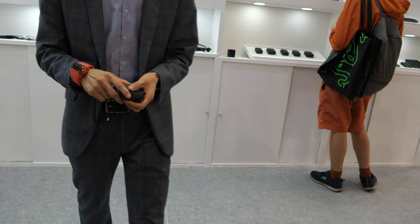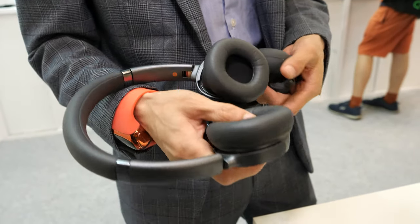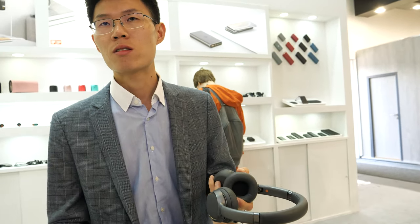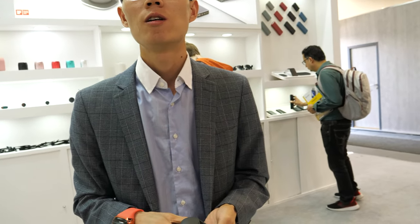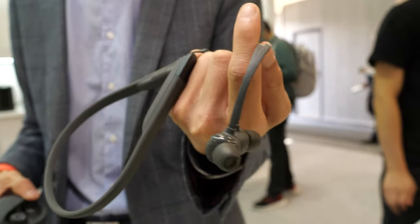Are these special headphones? This is a new launch this year, going to market at the end of this year. It's a headset that works with NFC for pairing. No noise cancelling, but it has environment detection — so when you wear it outside on the street, you can turn on environment detection and hear the surroundings, getting an alert if a car is passing by. A separate product here does have active noise cancellation.